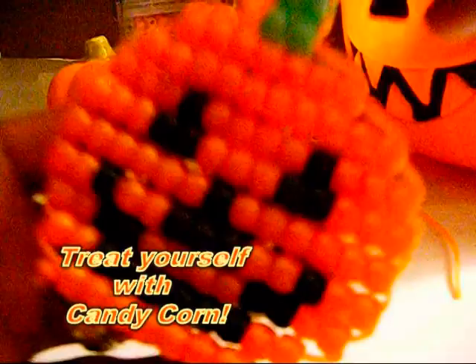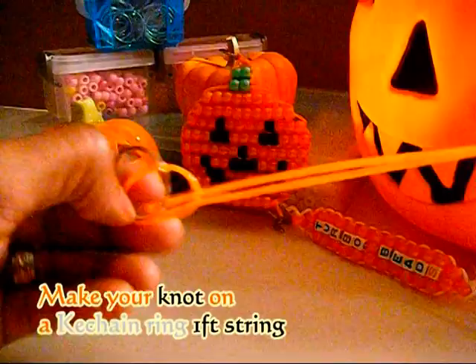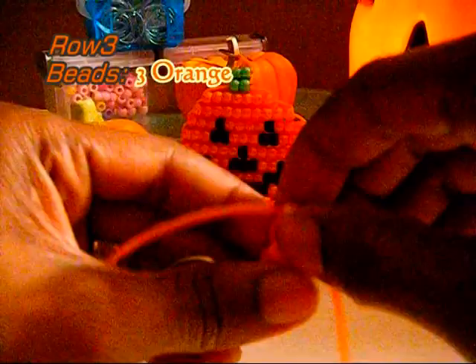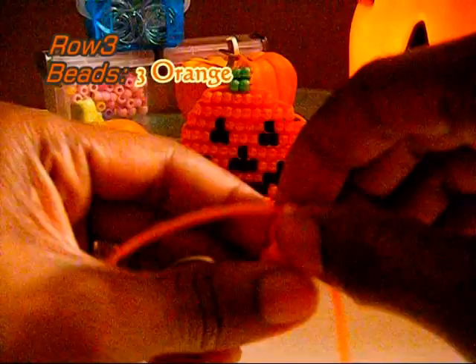So that's the trick, now here's your treat. Happy Halloween. Thanks for watching Turbo Beads.